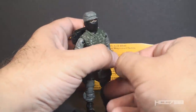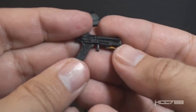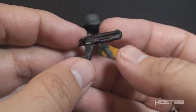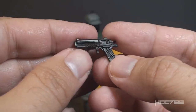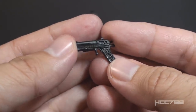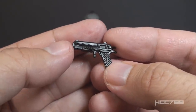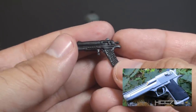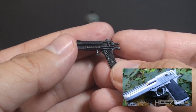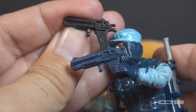His next accessory is his pistol — a black pistol, pretty good looking, but I do wish there were a holster for it somewhere. That would have been a really nice bonus. All accessories on this figure are in black plastic. It looks good as a real-world weapon — it may be a Desert Eagle, but it's not an exact match. Once again, it is the same accessory that came with version 1, but in black plastic instead of blue.